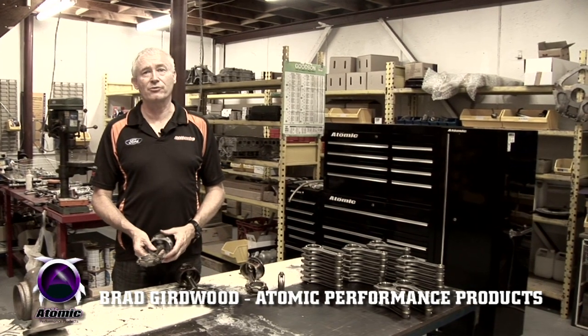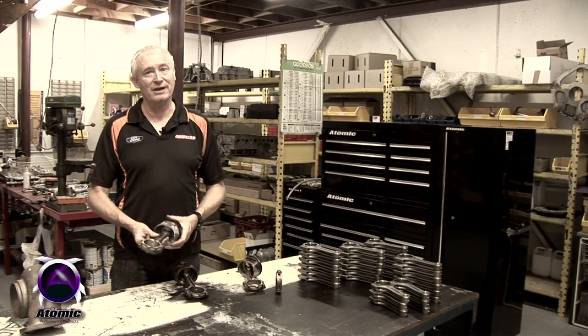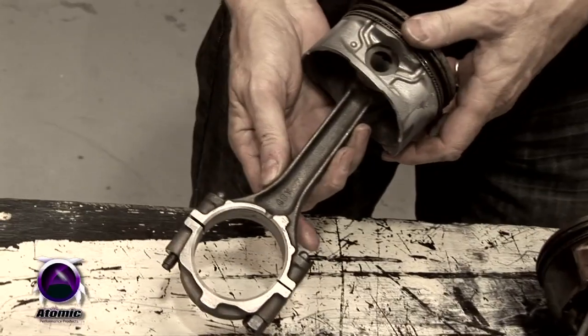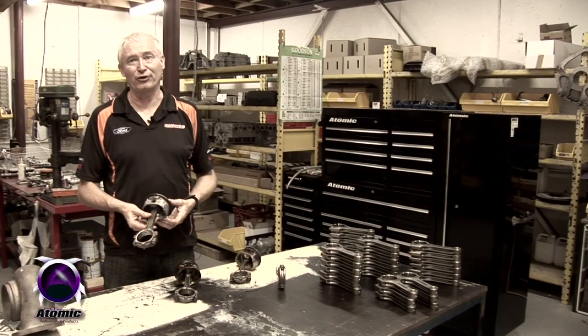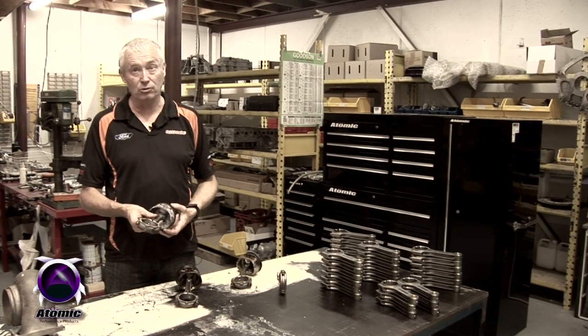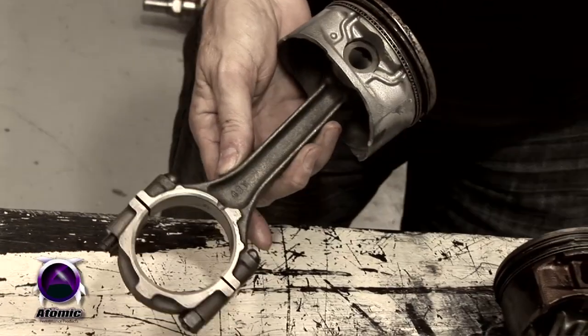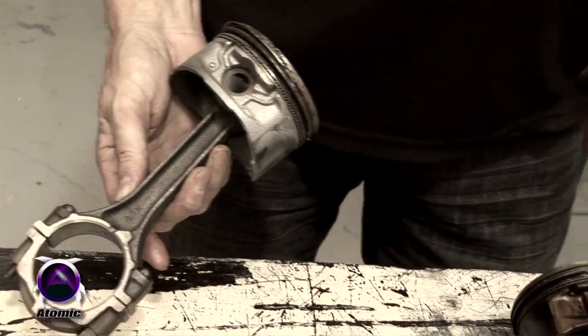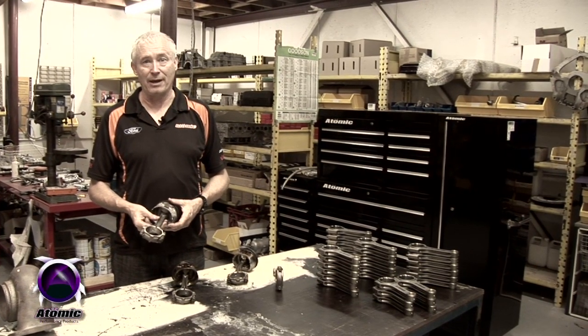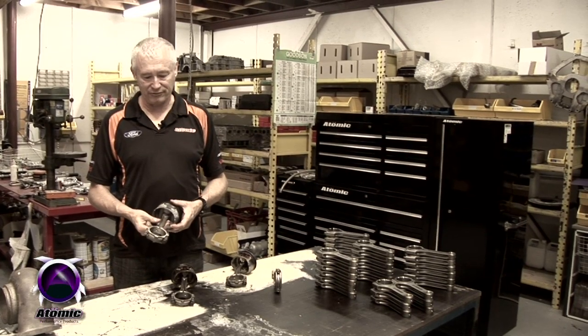The Ford double overhead cam six-cylinder engine not only has weak valve springs but extremely weak conrods as well. The conrod in these engines is the same basic conrod used in the 144 and 170 cubic inch six-cylinders back in the 60s — it hasn't changed at all, and it even takes exactly the same conrod bearing all the way through. When Ford started to turbocharged these engines, one of the main problems from the increased power was the failure of the conrod.